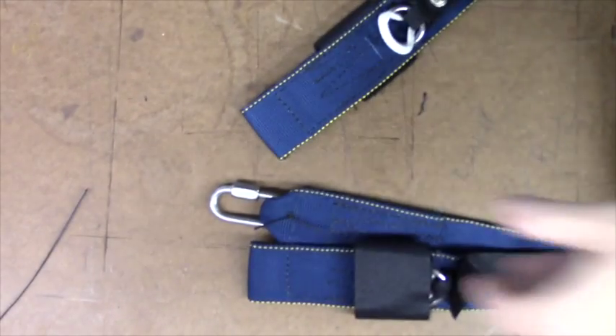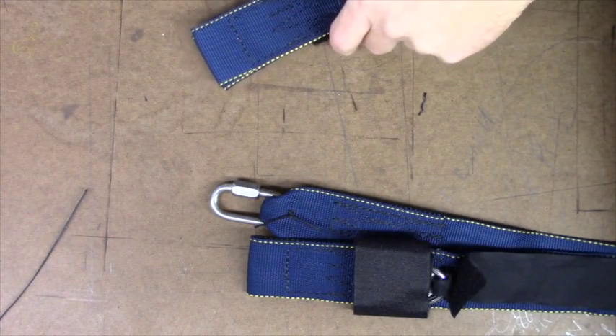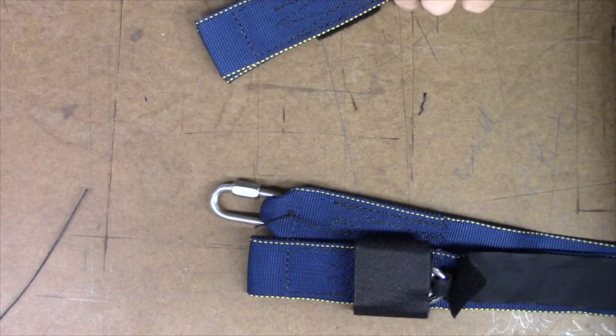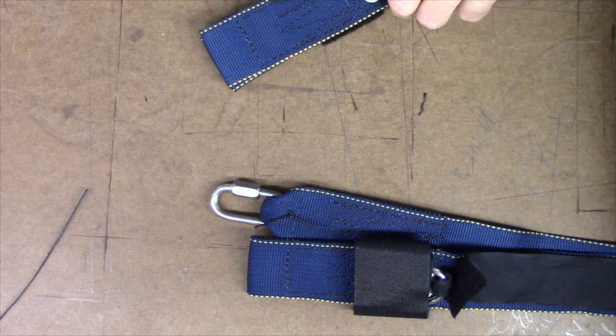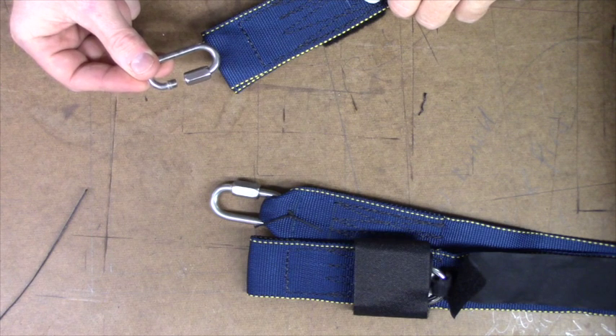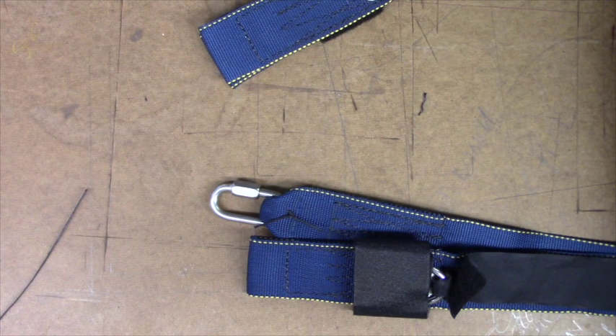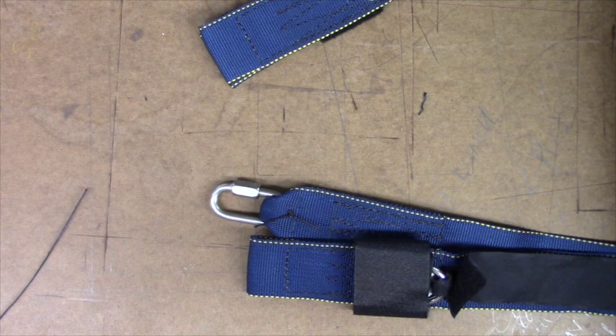Now let's take a macro look at the orientation of the links. Typically the openings are facing inside, with the threads towards the canopy and barrels towards the container. Certainly some instructions have you orient them with the openings all one way or the short side down — just make sure you do it in accordance with the manual and with no side loading.